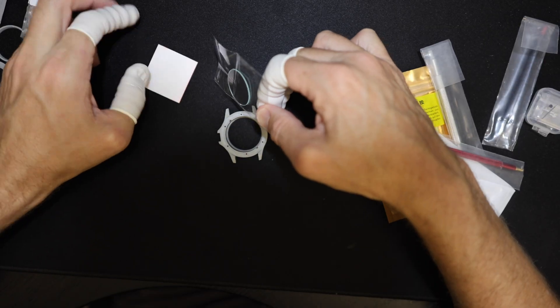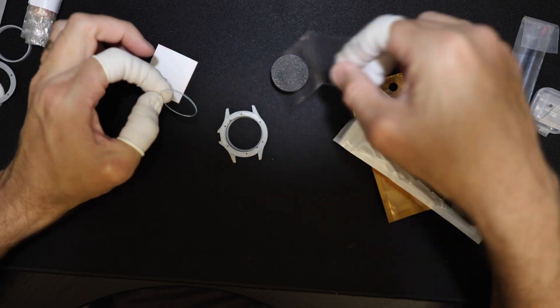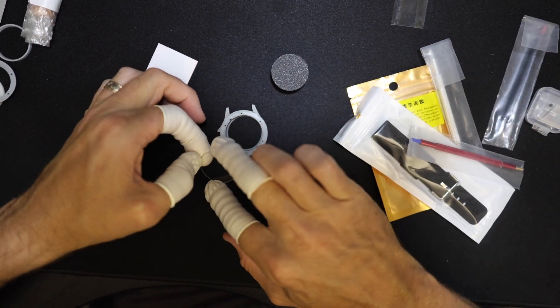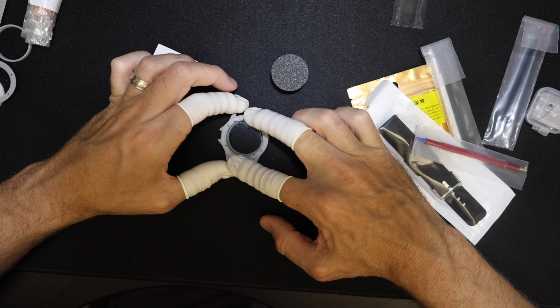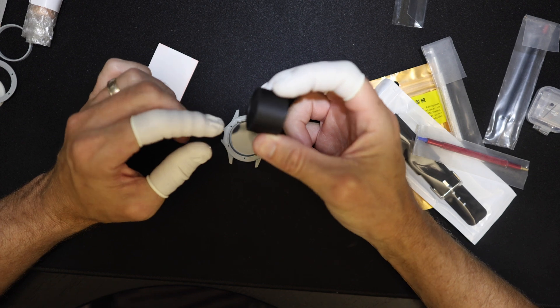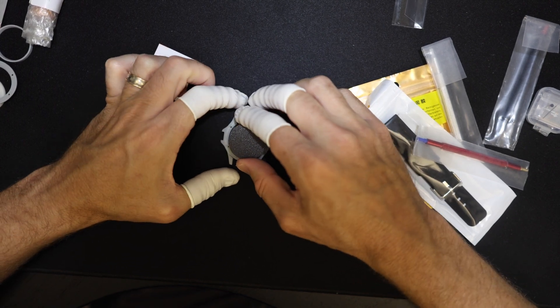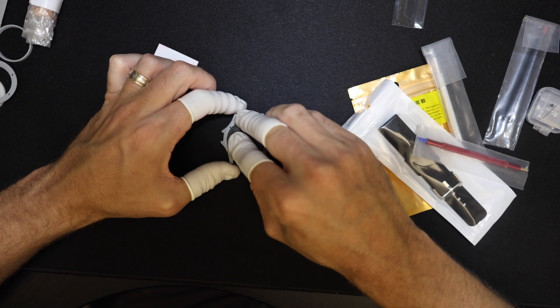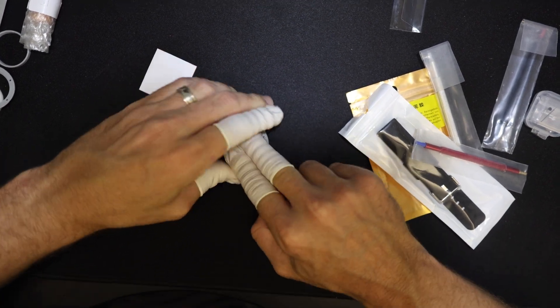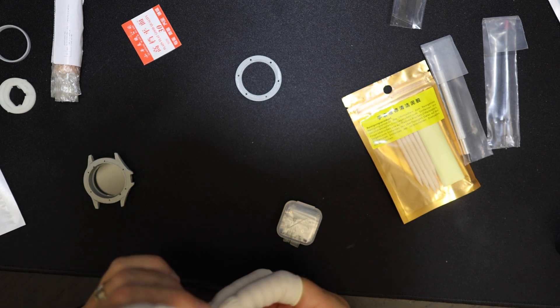Next we'll start by putting the crystal in place. The crystal feeds through the back of the case and snaps into the front of it. Along with the watch parts, James also has 3D printed tools — including a press to press that piece of glass in. There's a little rim around the edge; put that rim side down, then push straight down until you hear a pop.